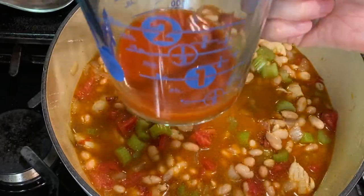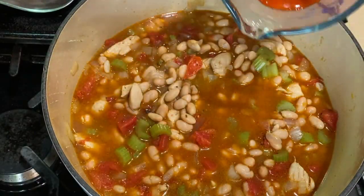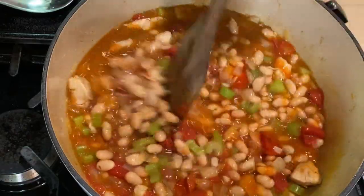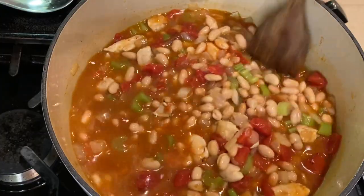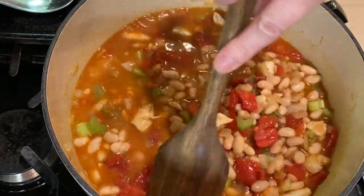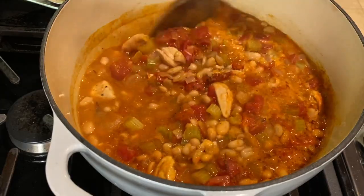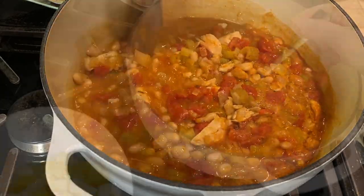Next, stir in about a quarter cup of Frank's Red Hot wing sauce — you can add more if you want a spicier chili. Simmer uncovered for 20 to 30 minutes. The chicken gets nice and tender, the spices meld all together, and this buffalo chicken chili is packed with flavor and ready in less than an hour.